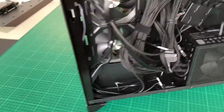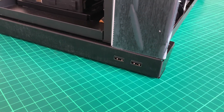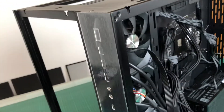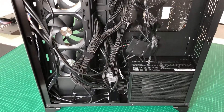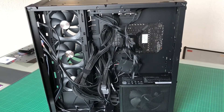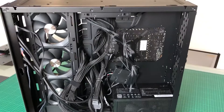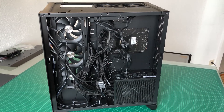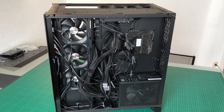One thing I couldn't connect: these two USB 3.0 plugs from the case. I have two sets but only one USB 3.0 header on the motherboard, so I could only connect one set. I chose the ones up top. I'll look into whether a splitter exists to connect two plugs into one header. That's it for cable management — now the big question: will it boot? I'll hook up the monitor, keyboard, and mouse, and we'll see.